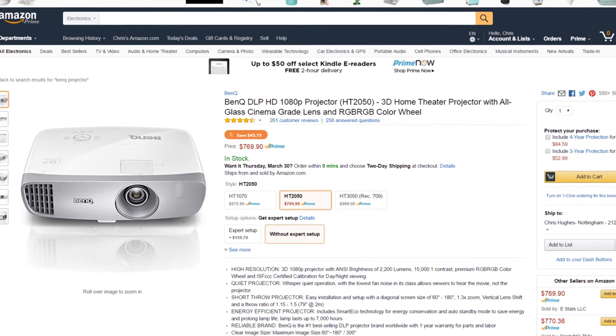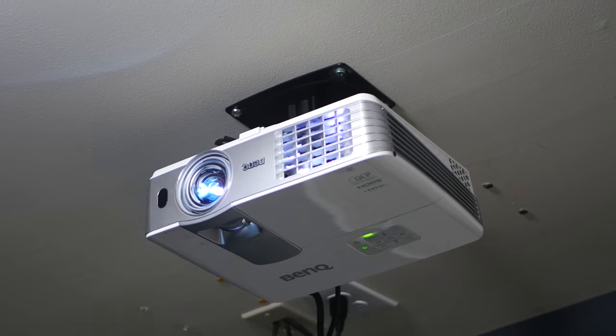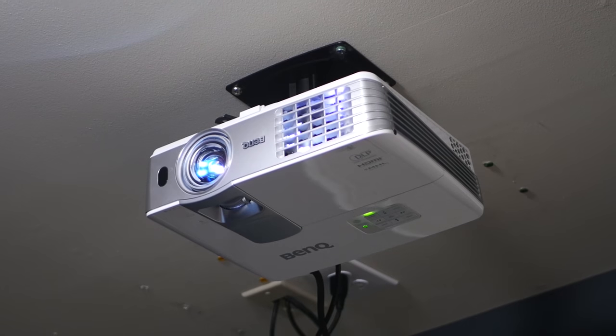For some reason people tend to think that projectors are really expensive, but in most cases a good budget projector is actually going to cost you less than a large TV. Right now the projector that I use in my basement cost me just under $900 when I bought it two years ago.